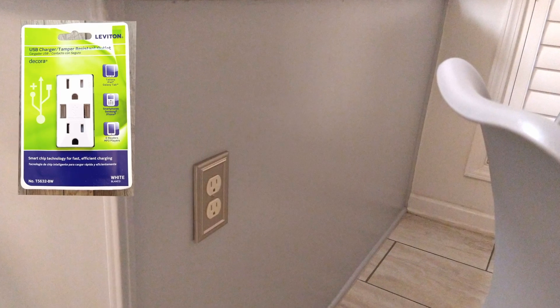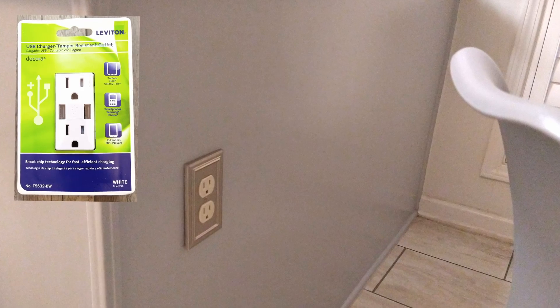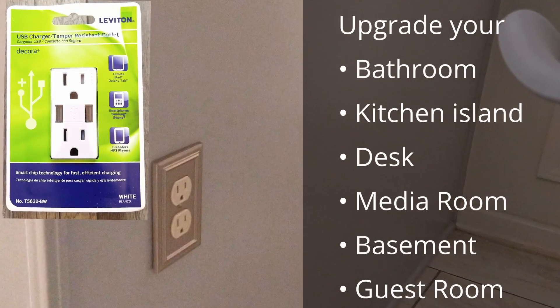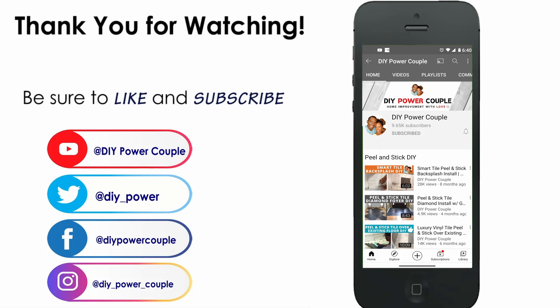Hey guys, I really like the convenience of this USB outlet and I'm thinking about installing it in my kitchen. Here are some other ideal spaces. We'd love to connect with you on social media and thank you for watching.